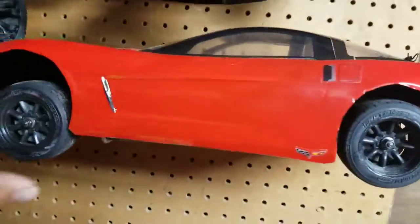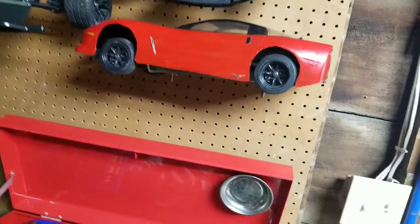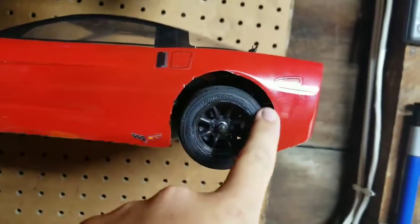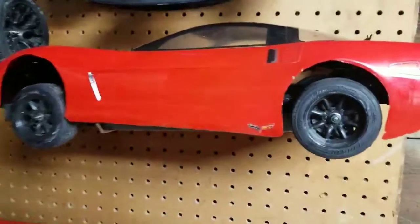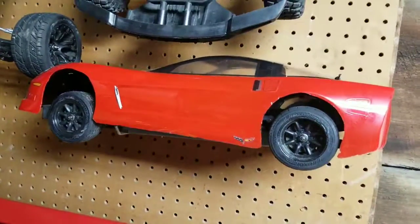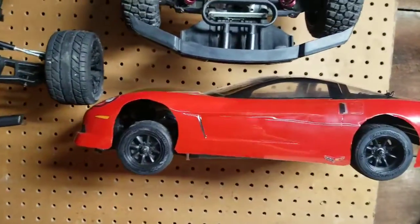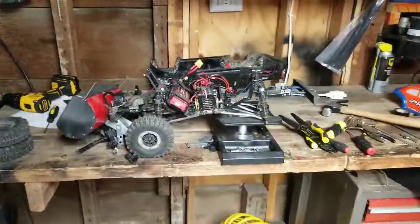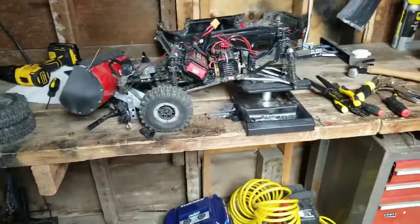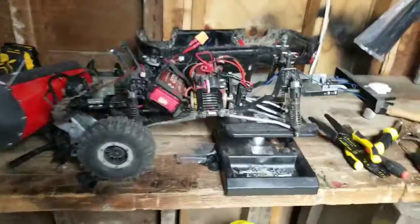I think I'm going to get a different body for this car because as you can see the body lines aren't very straight. I'd love to have a Corvette body or a newer Camaro body on it. I'm so stoked to get back working on this truck - I love it, it's just not really my kind of summer truck.